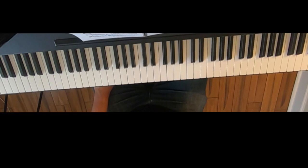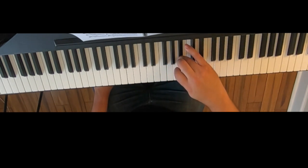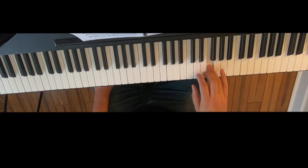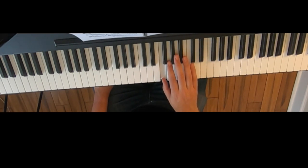We only have B flat to worry about in F major. Start with our first finger, and we're going to use that fourth finger up on the flat to sort of catapult our thumb under. And we're done.